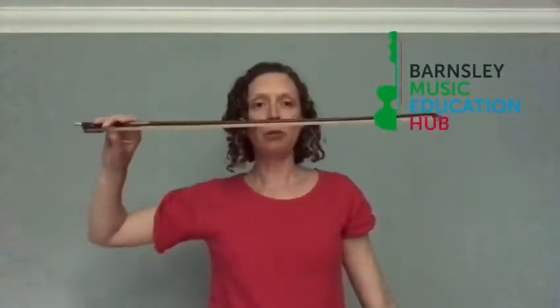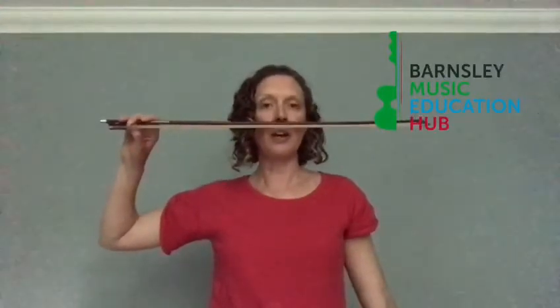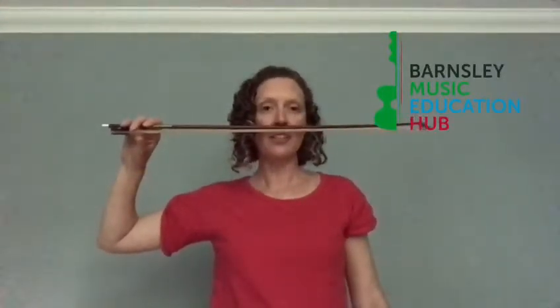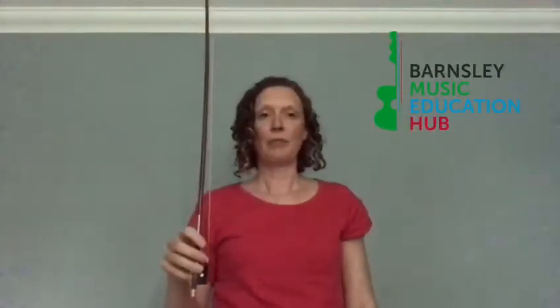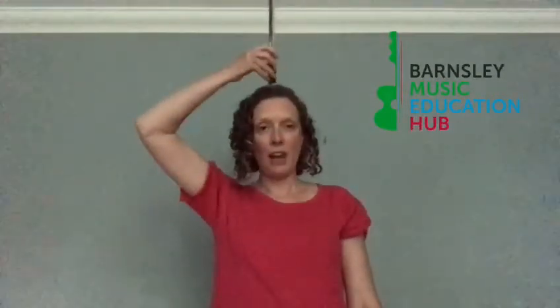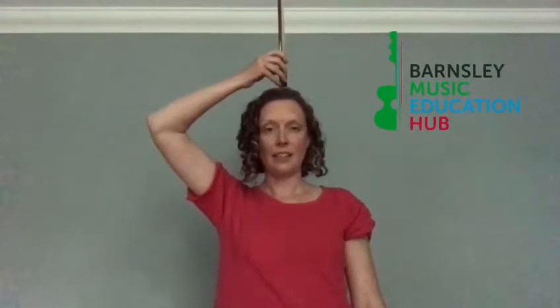Number three: put your violin bow under your nose like a moustache — we've got a really nice long moustache there! Number four: put your violin bow on top of your head like it's a hat.